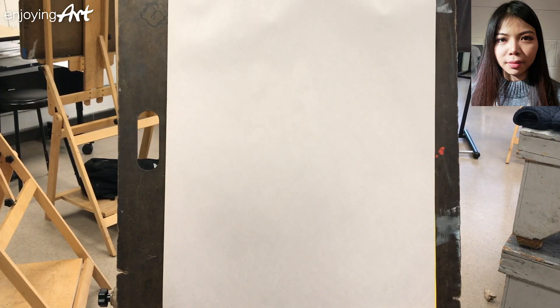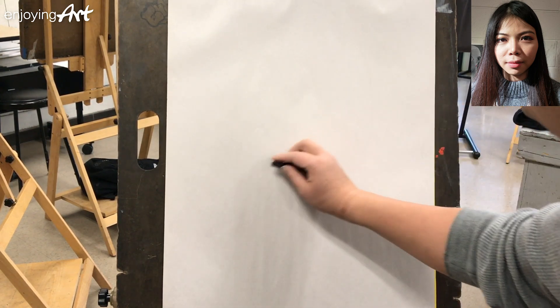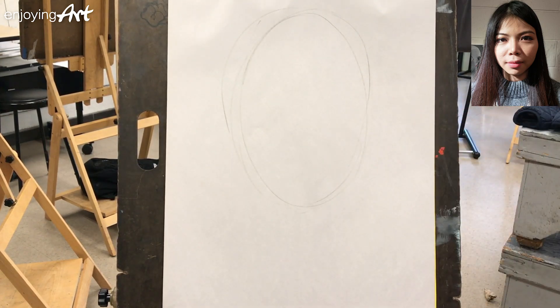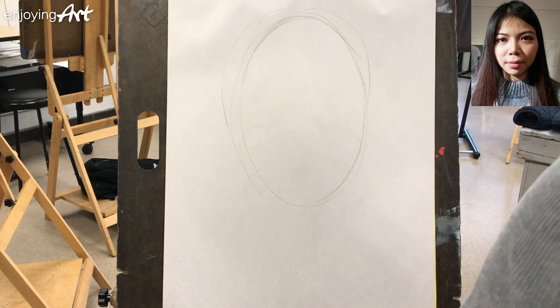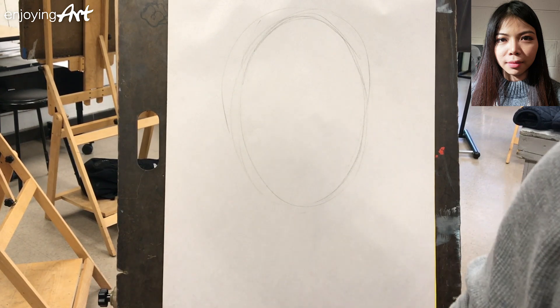When you draw a face, you make sure you draw from the outside to the inside. The biggest decision is where you're going to put the whole face — that is called composition. It's totally up to you how big the face would be, and that decision is also based on how much other things you want to include in your portrait.